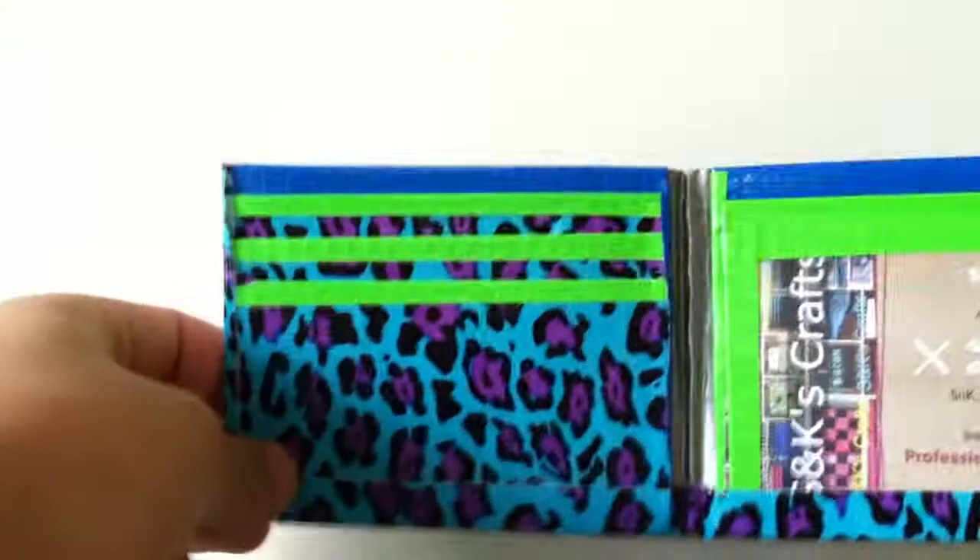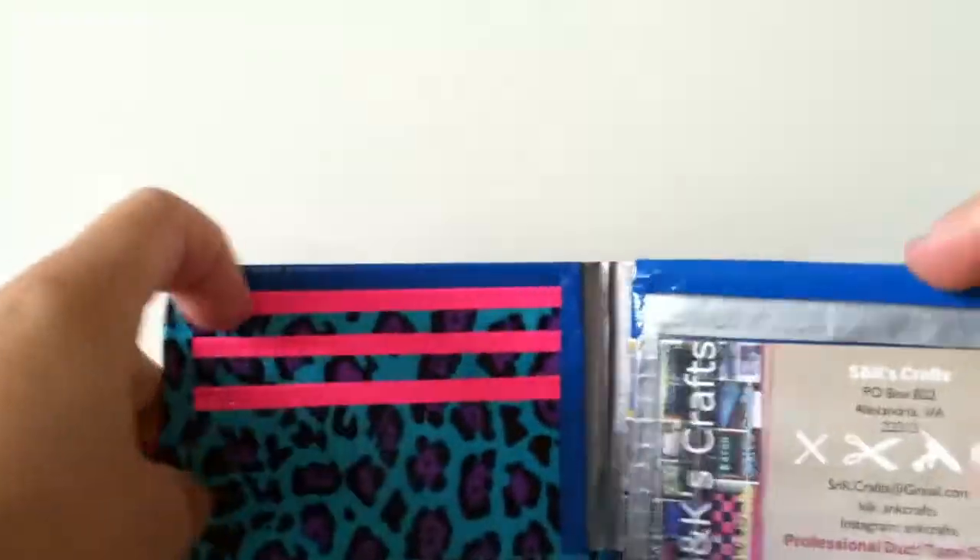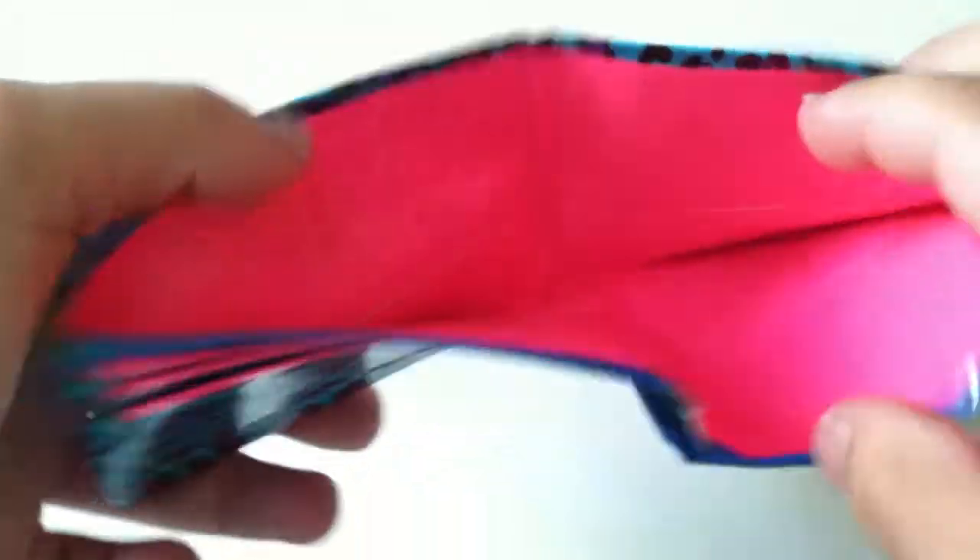Every single bi-fold I'm going to show you today has the exact same layout: four card pockets, an ID, two hidden pockets, and a billfold — which is usually the trim color; if not, I'll show you. That's why I'm just going to show you the inside and outside.